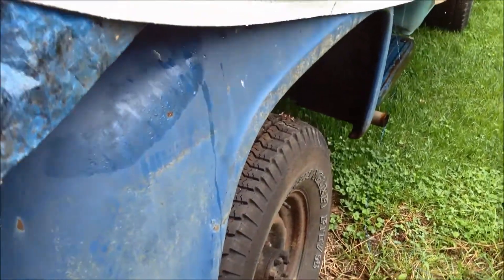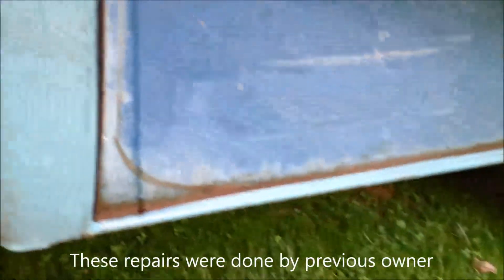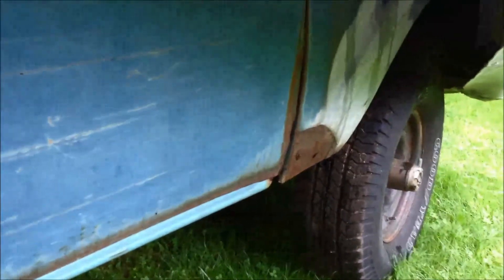Fenders aren't bad, some rust. I need to replace the cab corners and the rocker panel — had that replaced. There's a patch there.